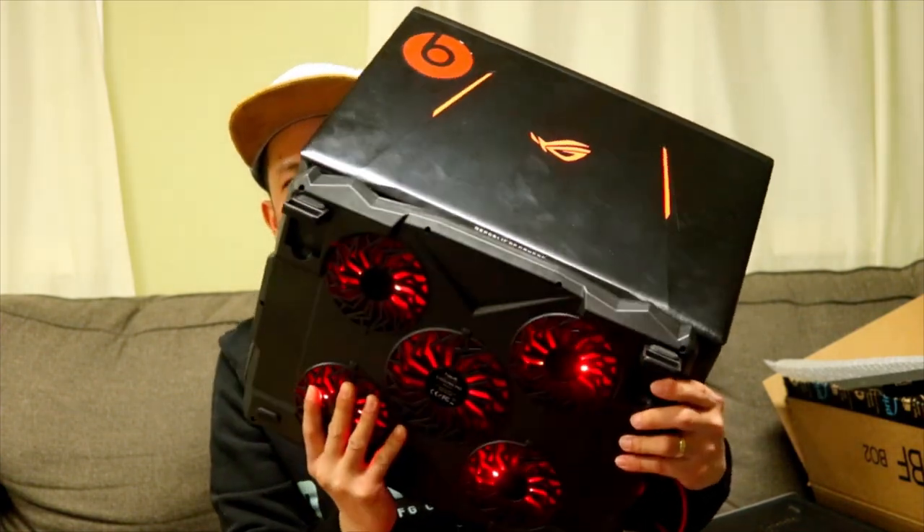So maganda syang ano guys — ito yung luma ko at ito yung bago ko ngayon, mas mabigat. Ang pangalan ng cooler fan na yan is Havit HV — 14 to 17 inch — pang 14 to 17 inches sya guys, so fit na fit talaga sya sa laptop ko. Tingnan nyo — fit na fit talaga sya.